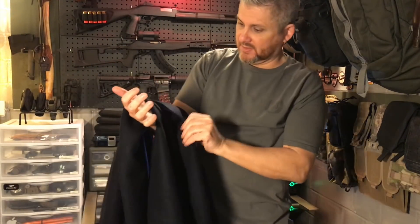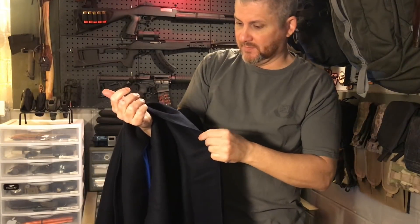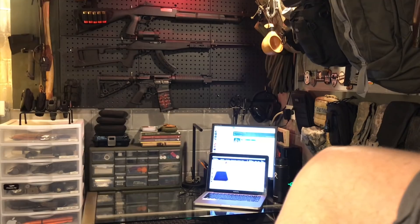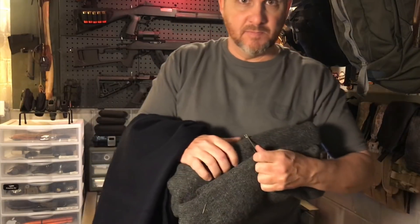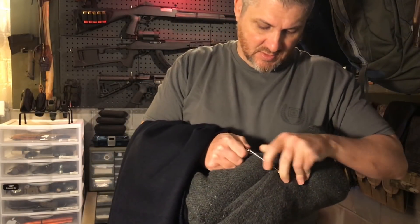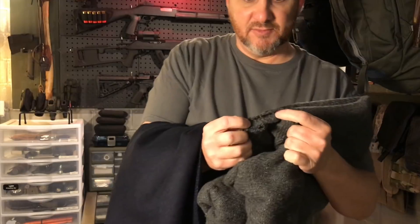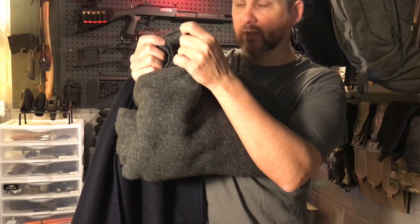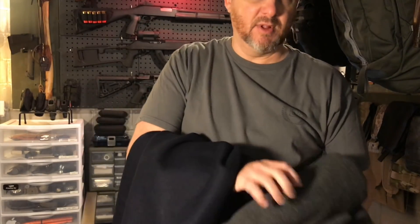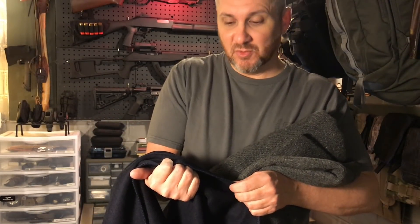It's good and heavy. You can't see the light through it — it looks like it's pretty tightly woven. Let's compare it to my other wool blanket. I don't know if it's because this one has been washed a few times, but it's not quite as heavy and the loft is different. This other one is a 70-30 wool blend, and I can already tell a huge difference. This should work out really well.